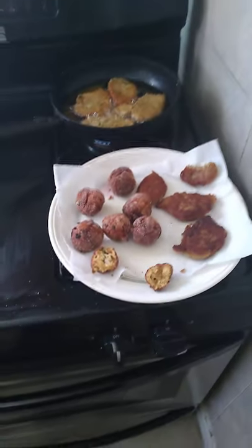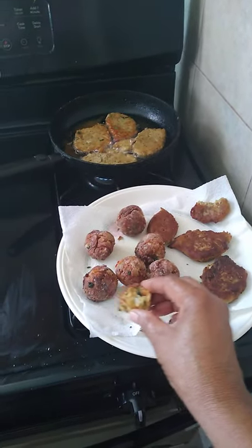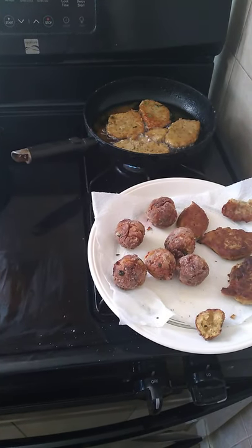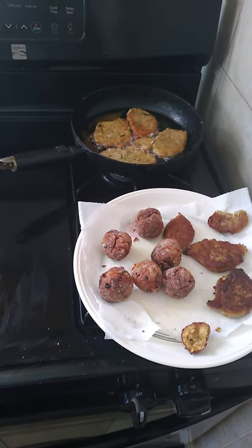I've done my balls right, and let me show you the middle of the ball — that's what the ball looks like. I'm gonna taste it. These are real good balls, solid balls.